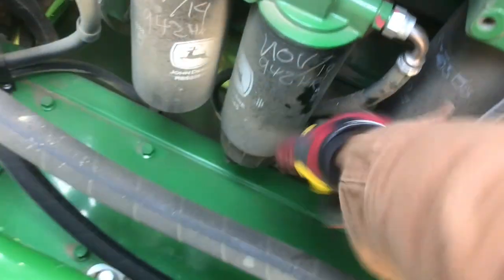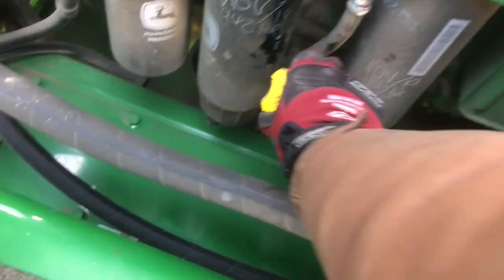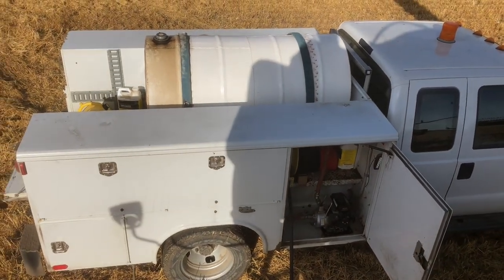We're fueling up the combines, getting ready for the day. Combines need fuel, and we need to check them over — check chains, grease up a few parts, check oil. Got a fuel truck and service truck here.